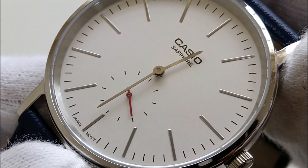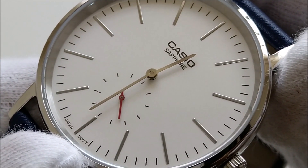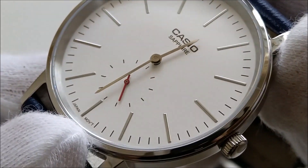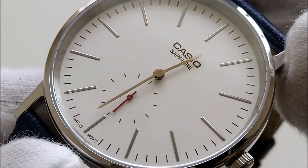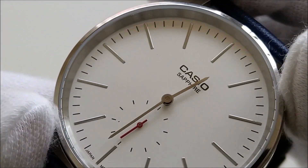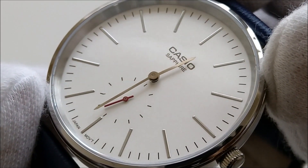The hour and minute hands are highly polished but I wish that they were a little longer. The small second hand is red which gives the monochromatic dial a little pop. The Casio brand and sapphire text is printed.